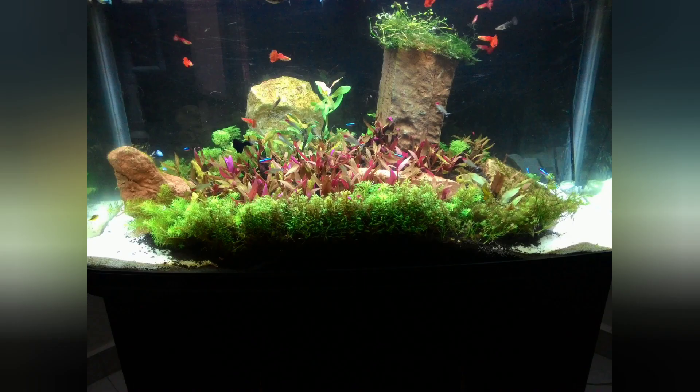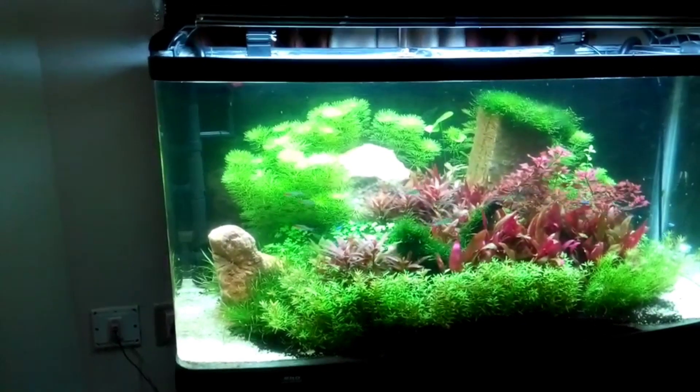Here's a photo of the tank after one week of planting. This was a high-tech tank with very high lighting and we had to fight various algae issues before the tank stabilized. Once the tank stabilized, it was a beauty to behold.